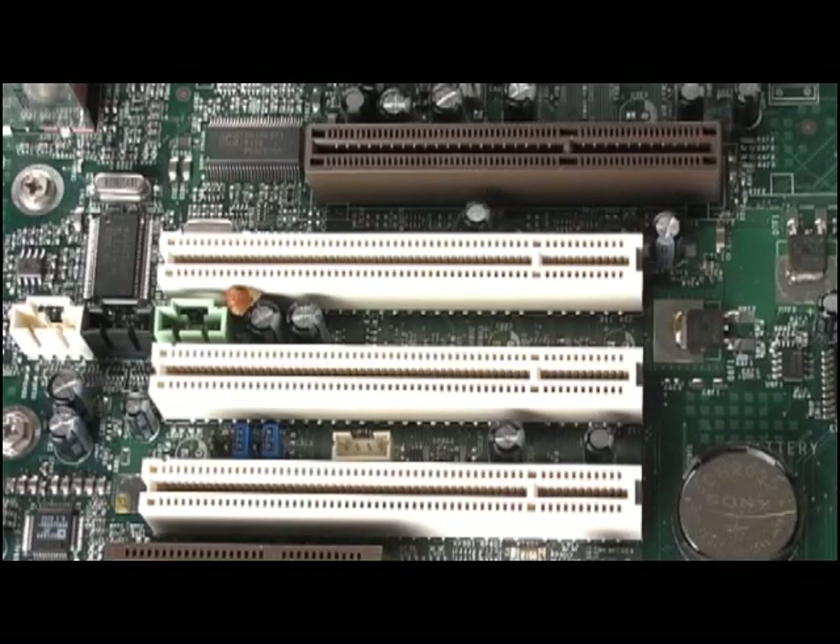The motherboard we're working on only has one AGP and three PCI slots. The AGP, or Accelerated Graphics Port, is the small 3-inch brown slot. This is the one that a lot of graphics cards plug into, and it's only for graphics cards — hence the name, Accelerated Graphics Port.